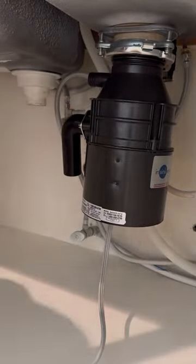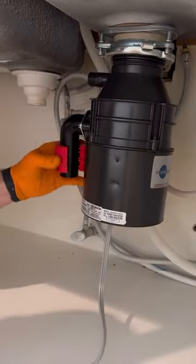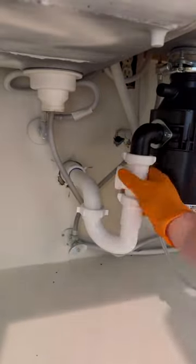Whenever you're installing a disposal and connecting the dishwasher drain directly to it, don't forget to knock out that drain cap. I've gone to customers' homes before where they've replaced the disposal and then bought a new dishwasher because they thought there was an issue with it when it wasn't draining.